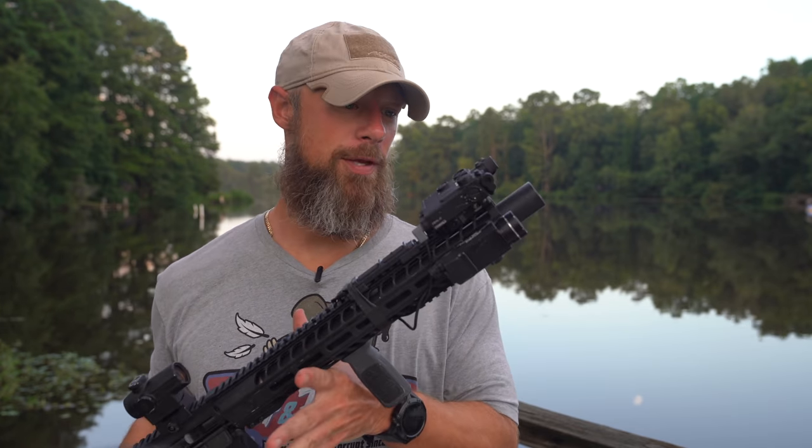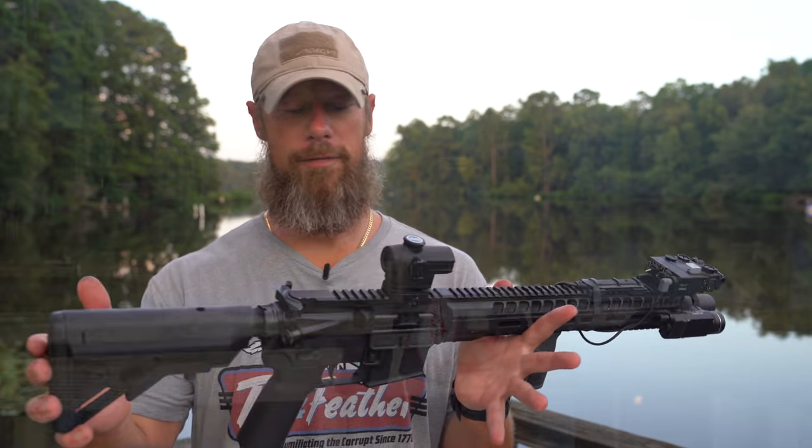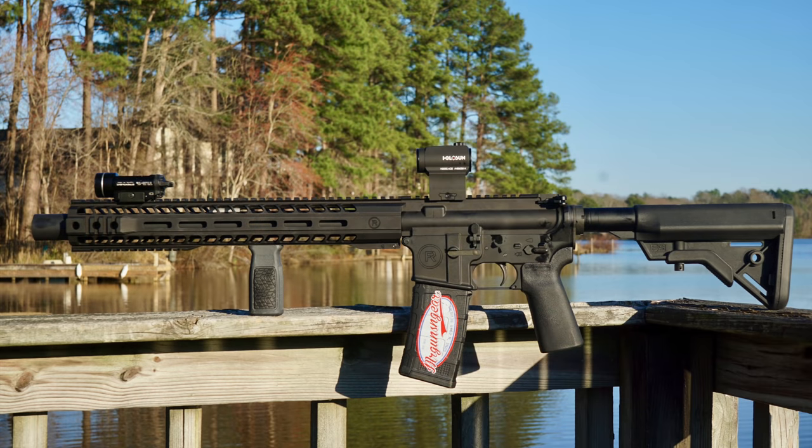Welcome back everybody. Today we're going over this rifle that you see right here from Radical Firearms. This is their integrally suppressed rifle.